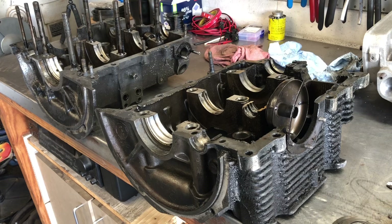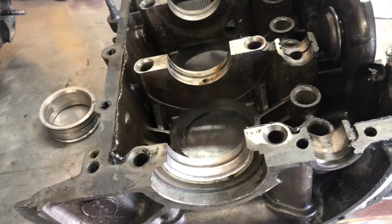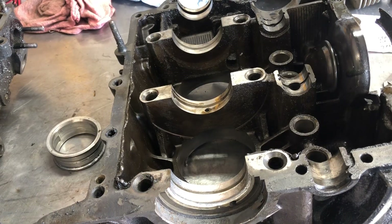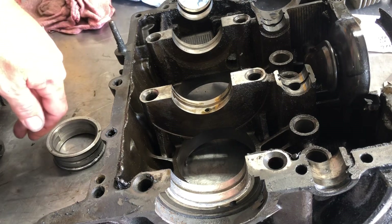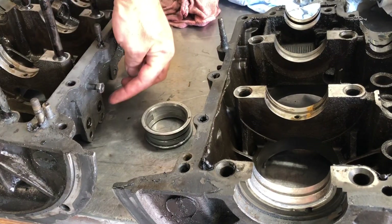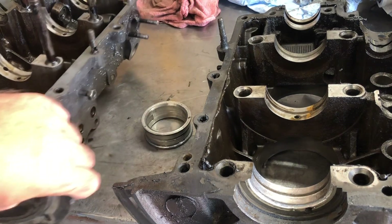Alright guys, welcome to the bench. Here is the engine case that Joel was using in his Volkswagen bus. Let's bring you a little closer over here, and here's where we're going to start pointing some things out. As we can see, stamped over here on the case, this one's been thrust cut and line bored already.